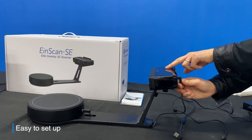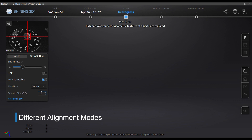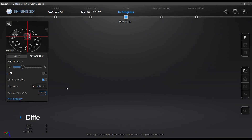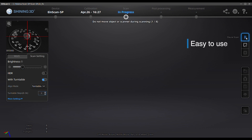The main advantages of iScan SE and SP are easy to set up, come with different alignment modes, and easy to use — just one click to start your scan.